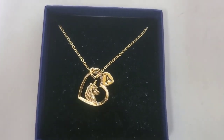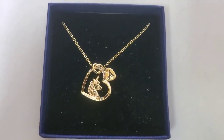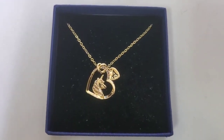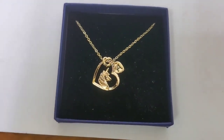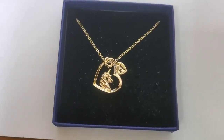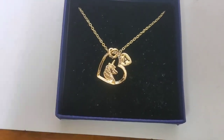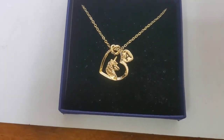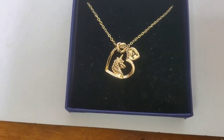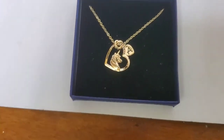Oh my god guys, this looks so pretty! This will make a perfect gift for your granddaughter, your daughter, your niece, or simply just friends. It's perfect for girls whether it be for Christmas, Halloween, any birthday, or special occasion. And what I really love about it is that you do not need to repackage it.